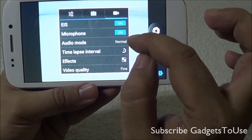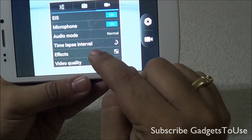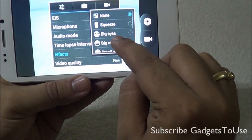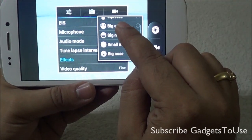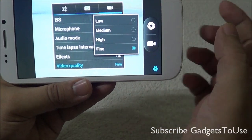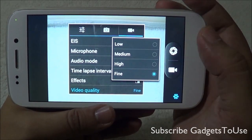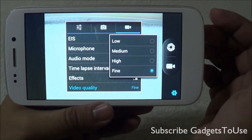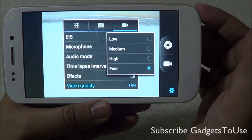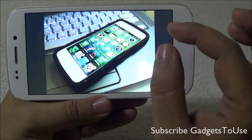For video settings, electronic image stabilization is supported and can be turned on. You can also apply various effects to your videos while recording. In terms of video quality, at Fine it records 1080p at 30 frames per second, and at High it records 720p at 30 frames per second. The video format is 3GP.